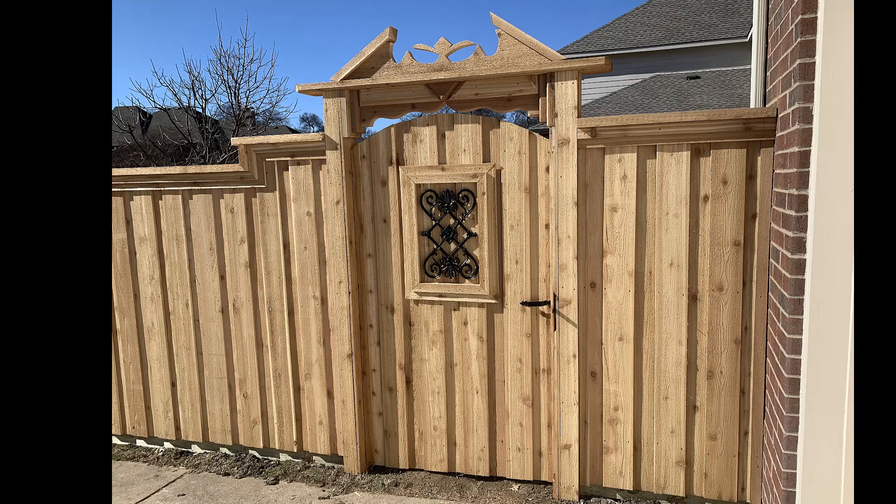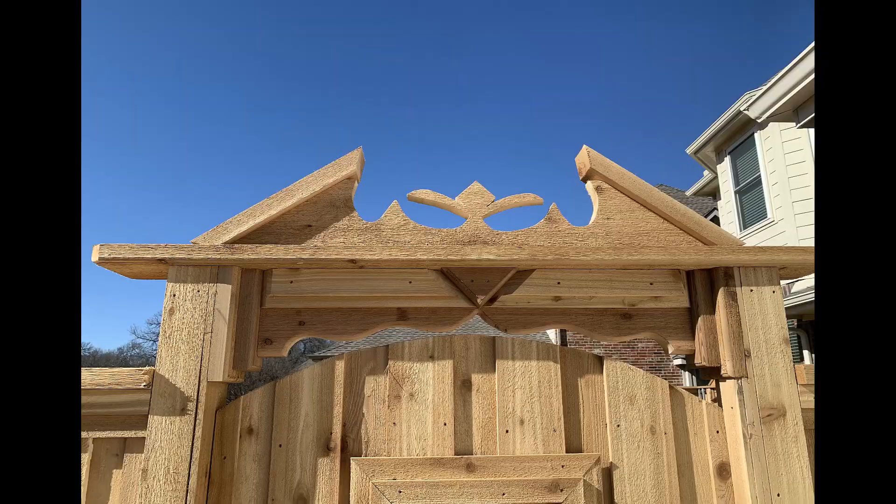That gate really steals the show and it's all custom made. It is an arch top gate with some cast aluminum bling framed in it. You can see the triple cap there — that's a no sag gate, it's going to last a long time, it's done right. Here's a better shot of the top of that gate — the arch top is not a kit; it is literally built on site, each individual piece all put together. It is true artistry.